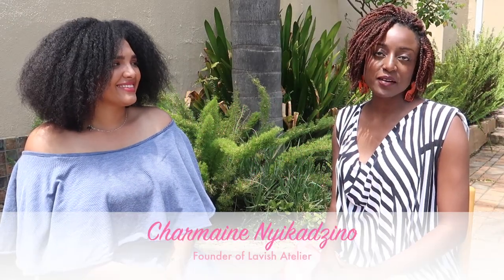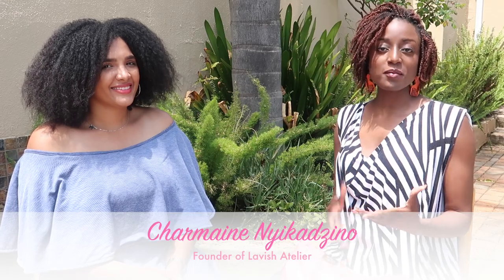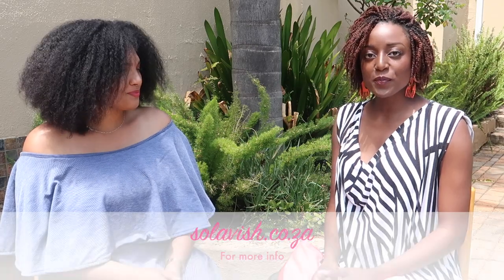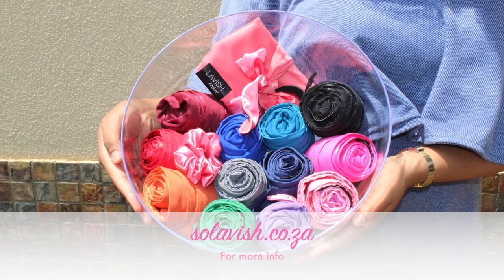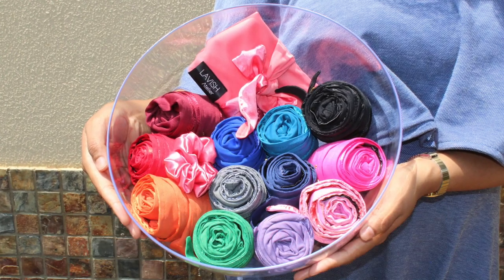I like to describe Lavish Atelier as a place where hair care meets fashion, because there's no reason why we can't look good while still being kind to our hair. We have a wide variety of accessories available from pillowcases to beanies to scrunchies, mostly made of satin and silk, and today in particular I'd like to tell you about the do-rag, which is basically this hood-shaped headscarf.